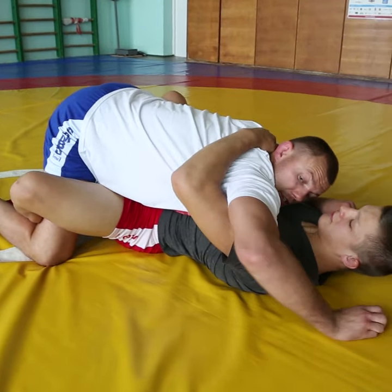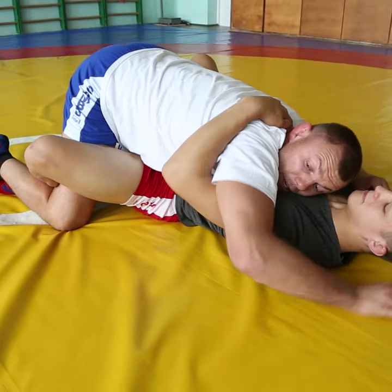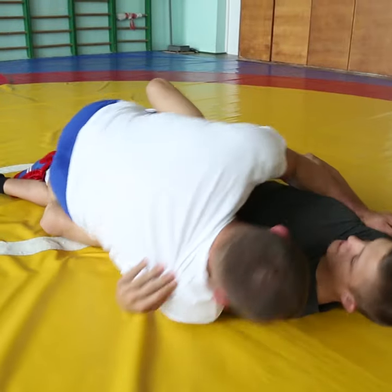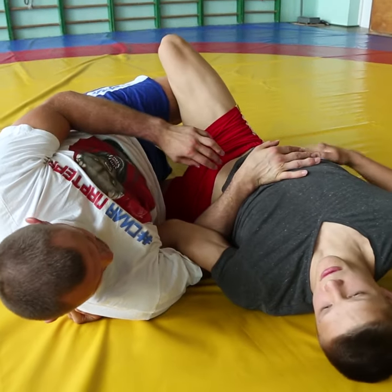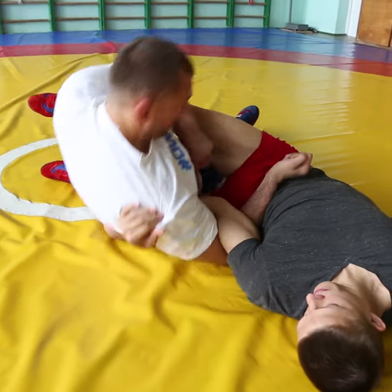The underhook pulls you in — the higher towards your head, the better. Secure the arm and fall. You can put your hand here, slightly above, so we're lying down on the hip inside his guard.